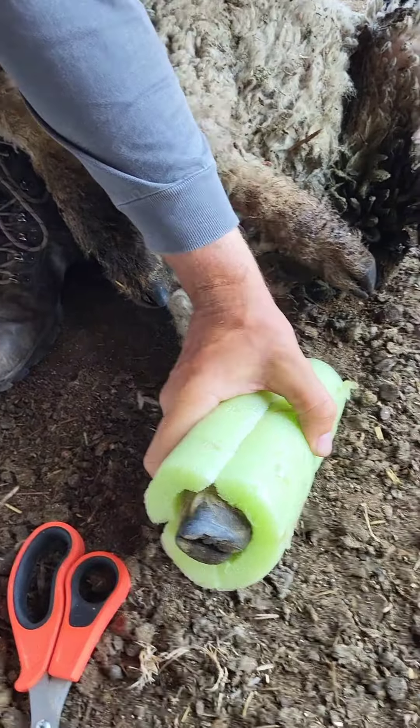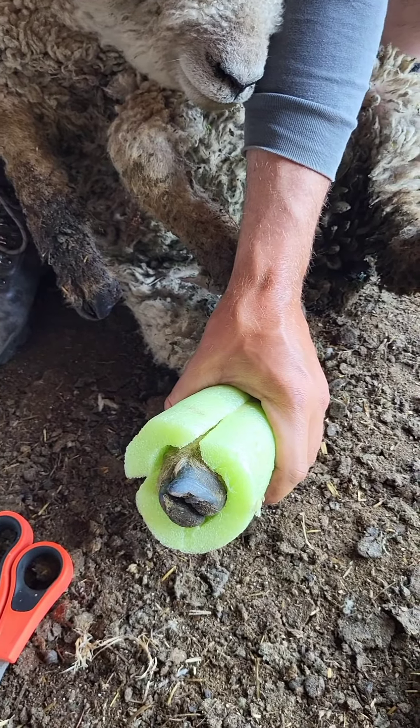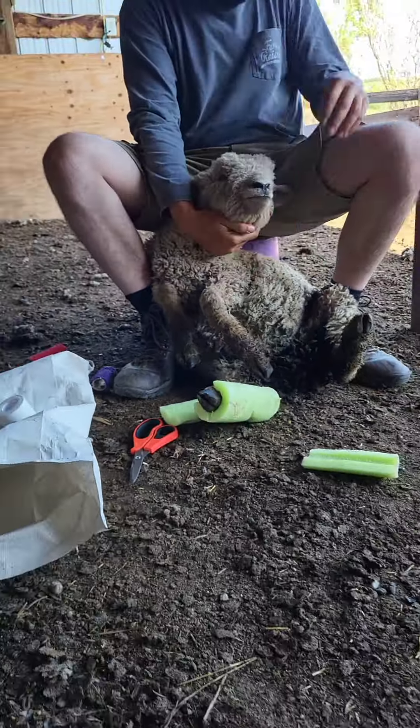And that's about as good as I think we're going to get it. And then we're going to take some vet wrap. One thing we forgot to do is grab some paper towel, because we're going to fit that to the inside of the leg. So we'll pause this just for a moment.